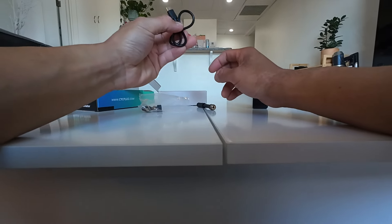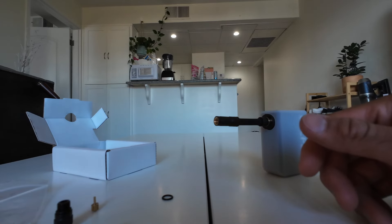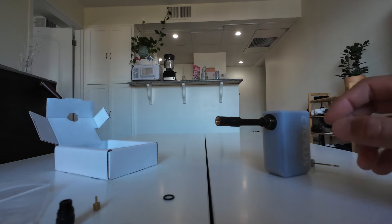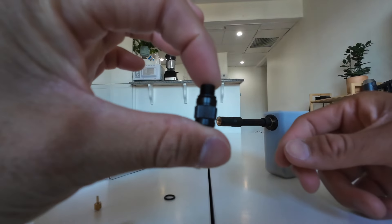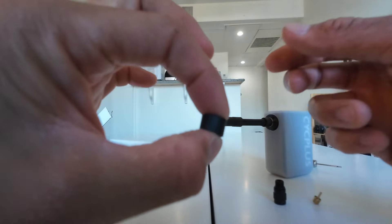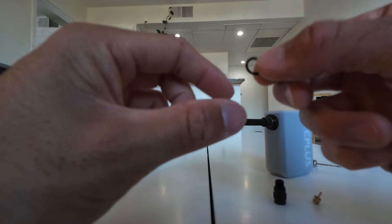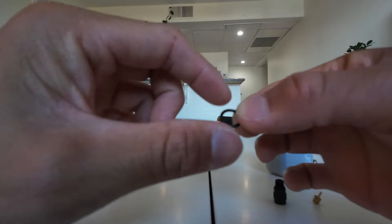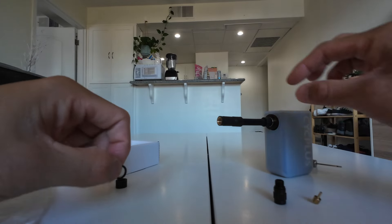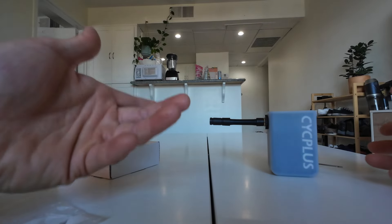USB-C usually means fast charging. According to the website, this inflator will charge in one hour. I just read through the manual real quick and now I know exactly what everything is. This is the Presto valve converter, this is called a pillar, and this is a seal. The manual still does not say what this little rubber band is for — but that's not important. Just know that this is all we need if we're going to be pumping up our e-bikes. Now without further ado, let's head to the test.